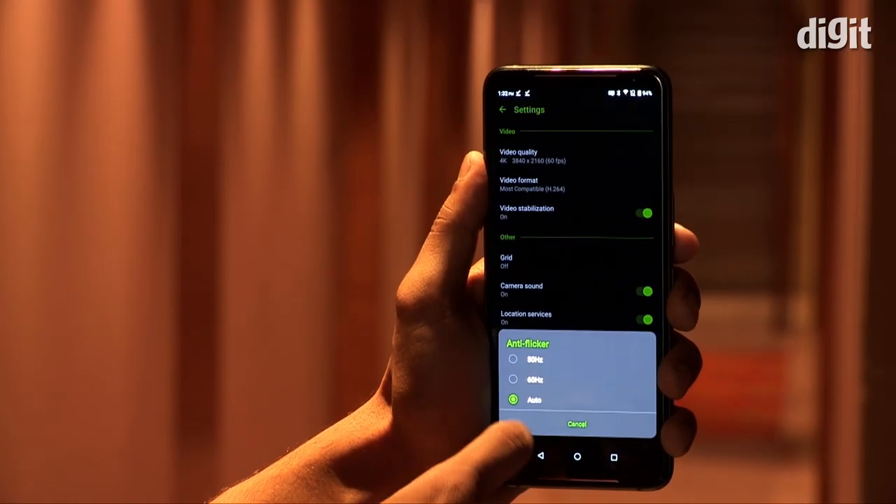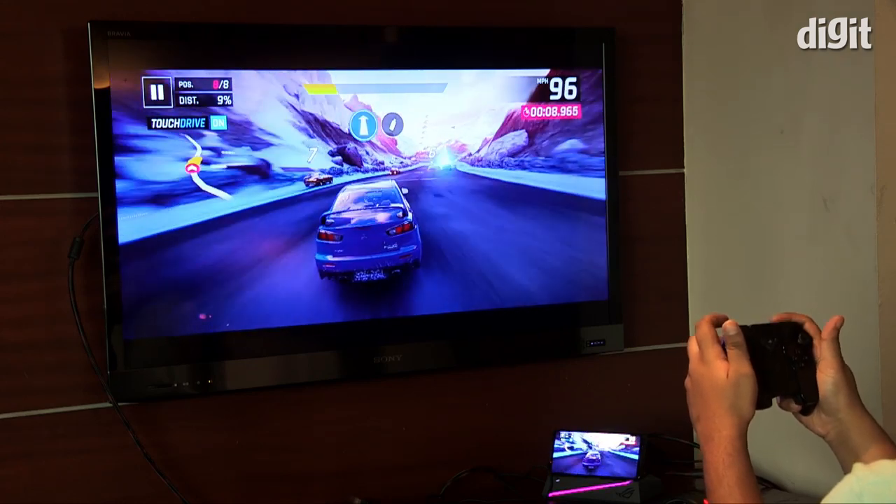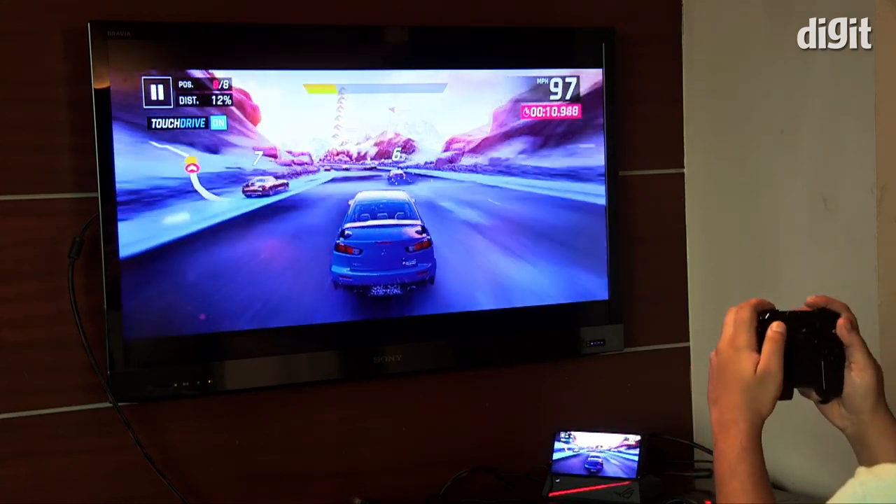That's all that we had to share about the ROG Phone 2. We promise we'll be holed up for days gaming when the ROG Phone 2 comes to our lab.